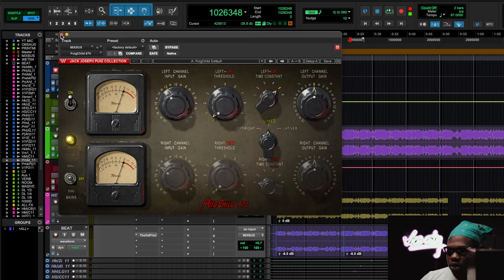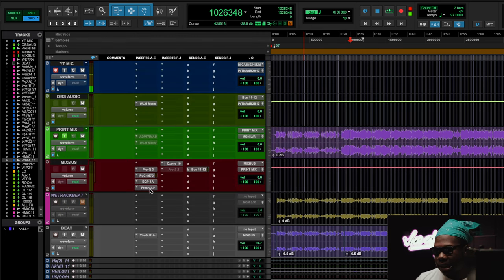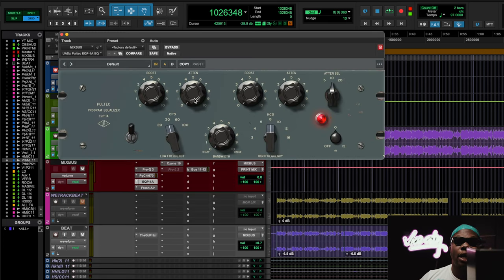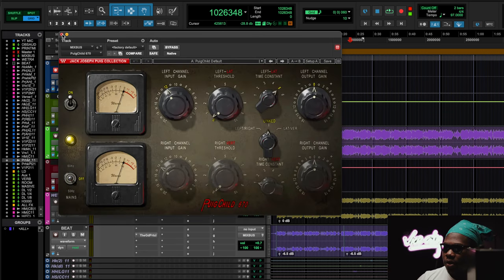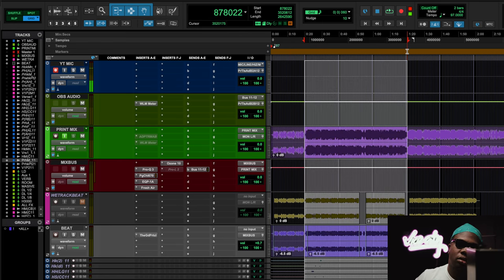I like to use it in a situation where I'm just letting the signal run through — just letting it walk on by, like going through airport security with no check. Then after that, I use the EQP-1A, which is a Pultec — it's got transformers in it too. The original Pultec has three transformers. So those transformers bring body to the whole mix overall, making the two-track harder.